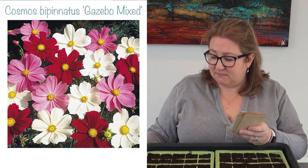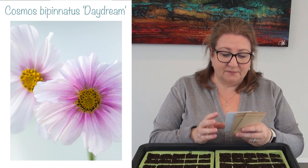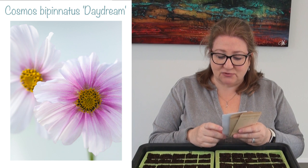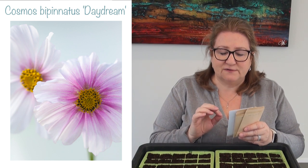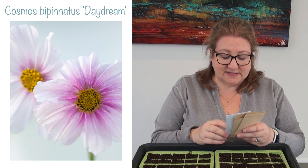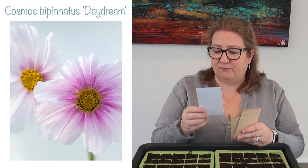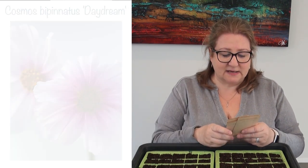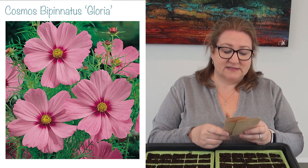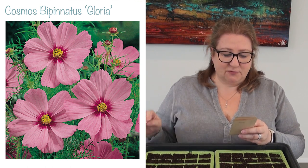I've also got three new varieties I've never sown before. One is called Cosmos bipinnatus Daydream — it is the softest, palest pink, kind of a pinky white with a pink centre around the yellow eye. I'm really looking forward to seeing what that's like. The next one is called Cosmos bipinnatus Gloria — a lovely pink colour with a darker centre.